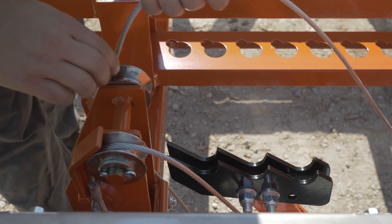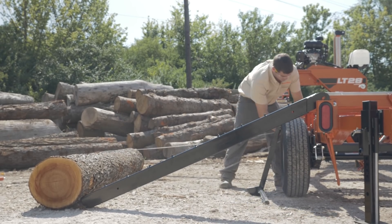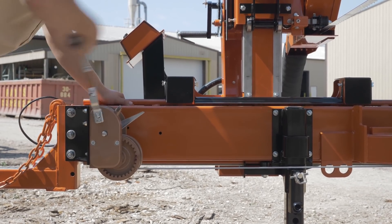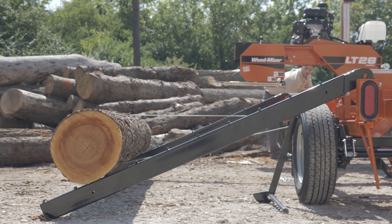First, you take the manual winch, come out and go over the log and come back and hook it to the mill. When you crank the winch at the end of the mill, it allows you to turn the log as it comes up the incline, loading the log onto the mill.